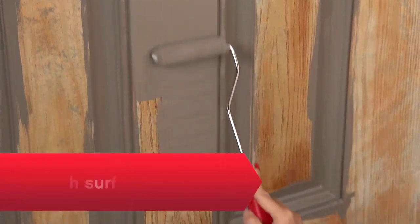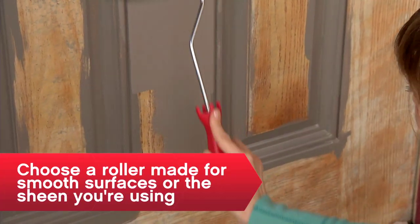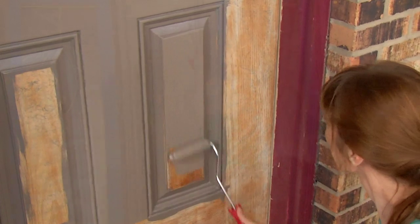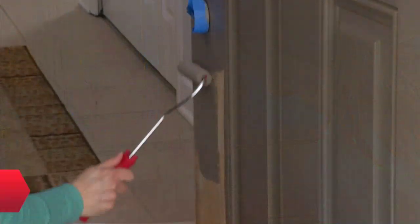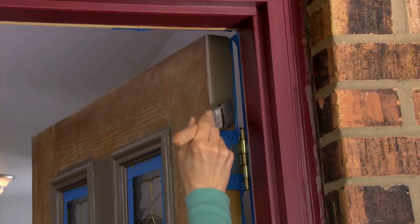Use a roller on flat areas of the door, painting with the grain. First, paint the center of any panels. Then paint the vertical piece running up the center of the door. Horizontal sections are next, then the outer edges, and the sides are last.